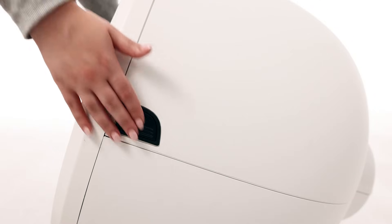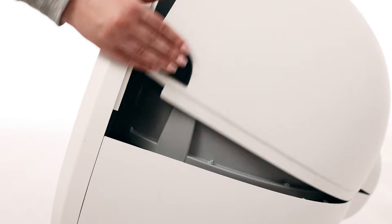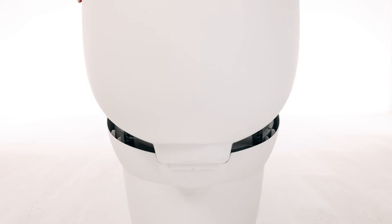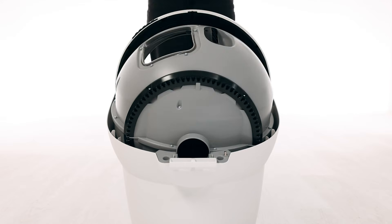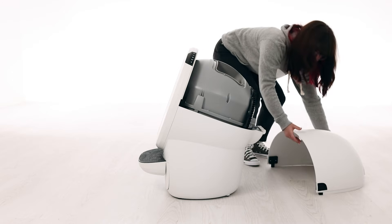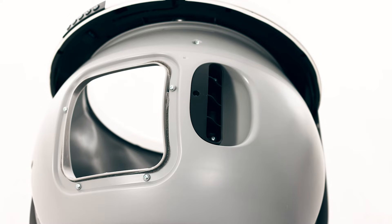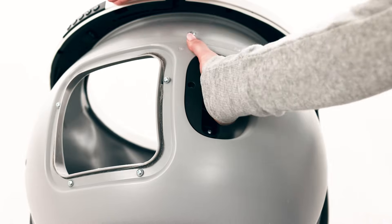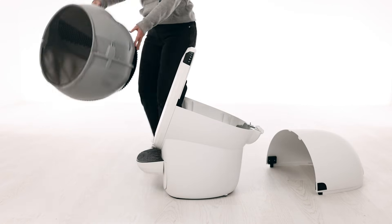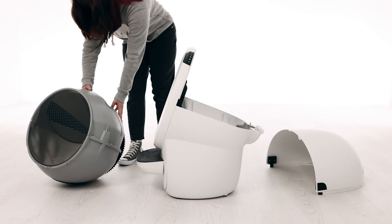To open the bonnet, press and hold the latches on both sides of the bonnet, then lift and rotate the bonnet to its open position. You typically need to remove the bonnet completely only during deep cleaning or bonnet replacement. To remove the globe, grab the black handle located on top of the globe and lift the globe off the base, up and away, and place it on the ground nearby. This will provide access to the base unit.